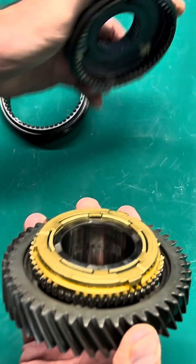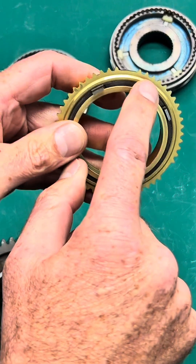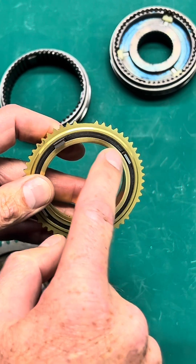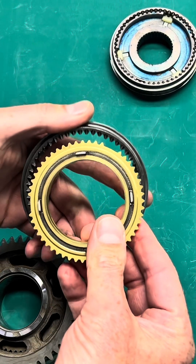So understanding this basic knowledge — these teeth are what preloads the ring to apply the brake and also allows the sleeve to pass through.